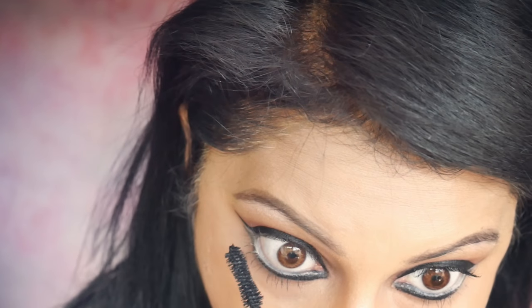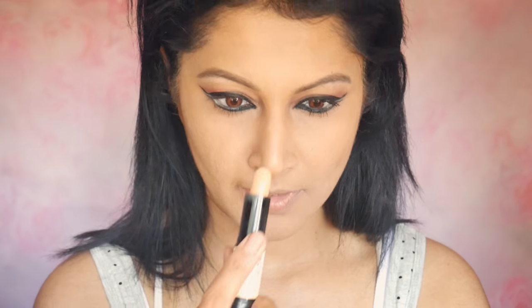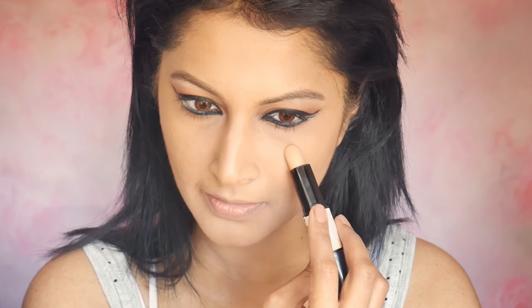I'm taking the Too Faced Better Than Sex mascara and applying it to my lashes and bottom lashes. Before going for artificial lashes I want to really define my cheekbones more than usual. With the NYX Wonder Stick contour in Deep I'm going to deepen my contour, and at the highlighting end I'll put that on the middle of my nose and blend it.